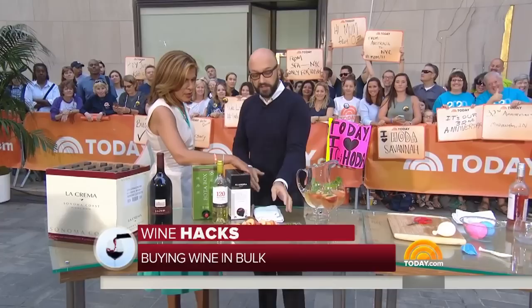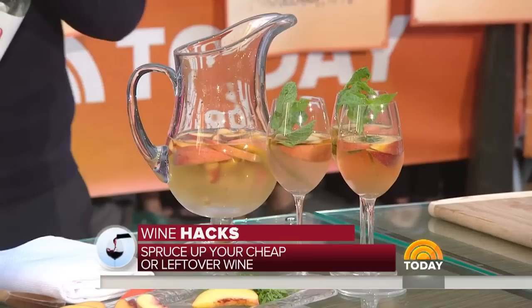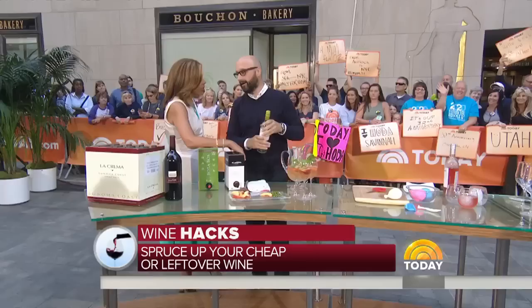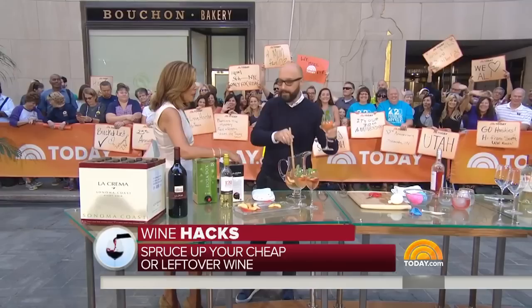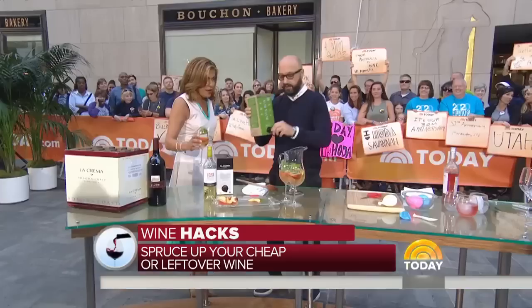Let's say it's the summertime and you have half a bottle left — this is a trick. Peaches are in season now. You take your peaches, slice them, and put them in the wine. The wine might be oxidized after a couple of days in the refrigerator. This is going to add peachiness to it — it's kind of like a sangria. We're not putting in sugar, just mint. You let it macerate overnight and it'll take on a peachy flavor. You'll have the best of the wine, and it's really simple. Or you can use a box wine that you don't want your guests to see.